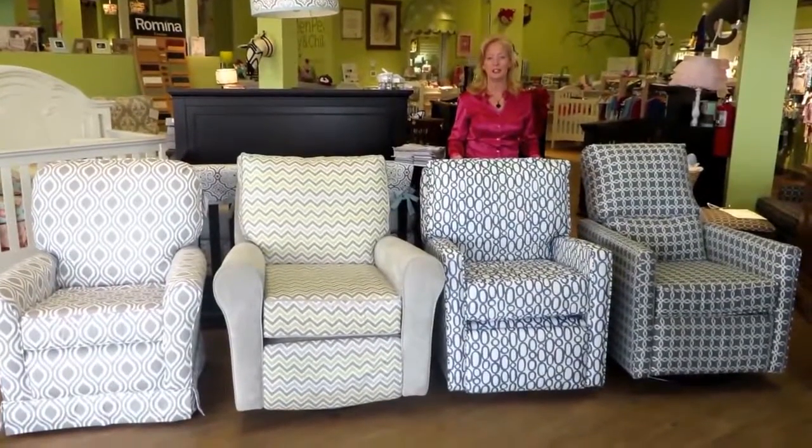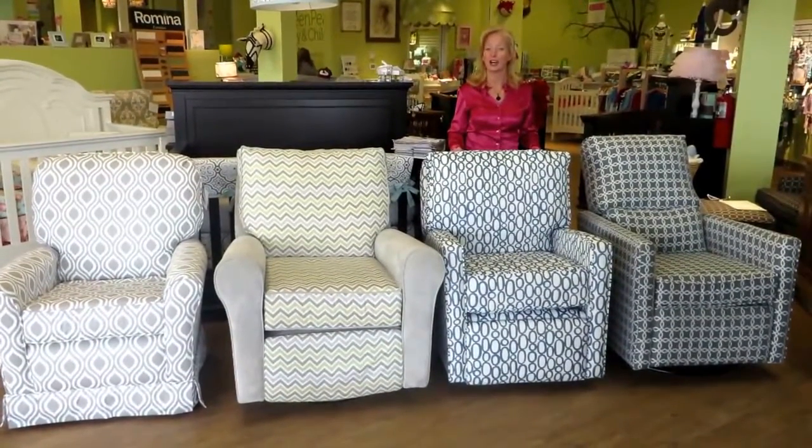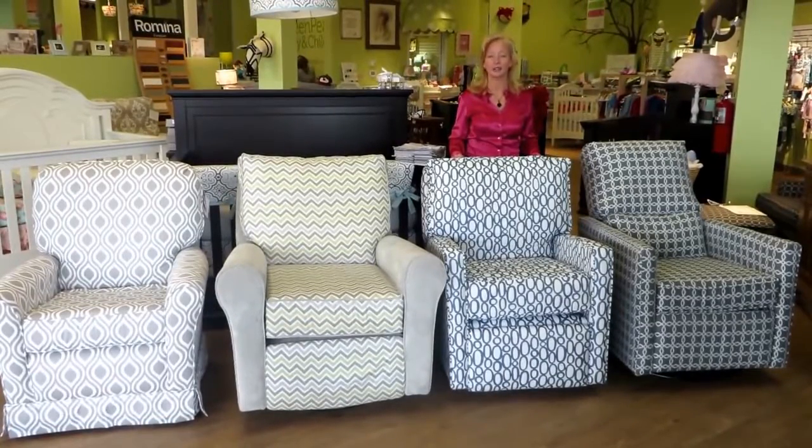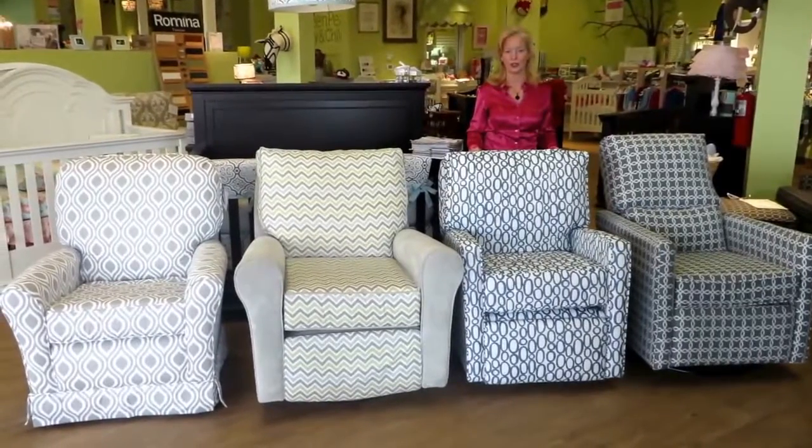Hi, I'm Christy with Green Pea Baby and Child in Cary, North Carolina, right outside of Raleigh. Today I want to introduce to you Little Castle Chairs, which also includes Castle Home Chairs.